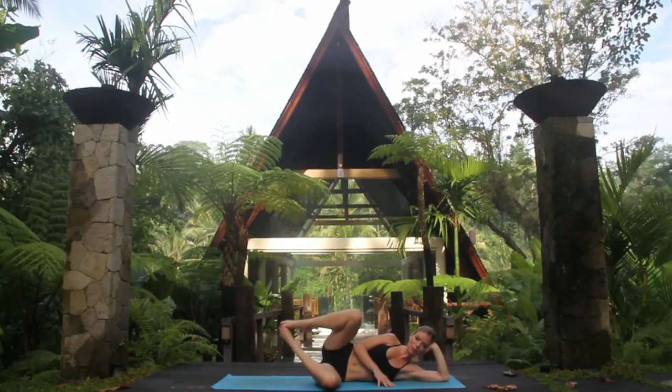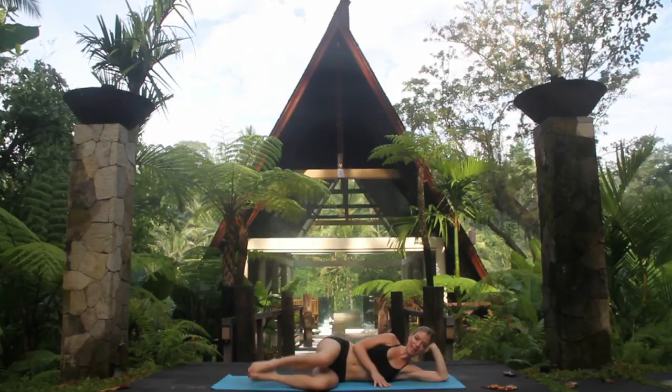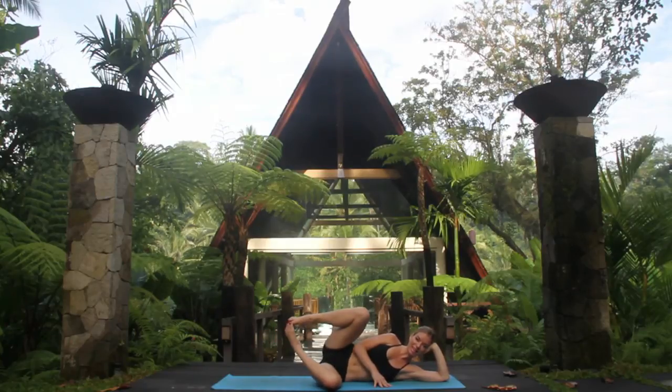One, two, three — try not to move the upper body — four, five, six, seven, eight, nine and ten. Good. Inhale, hold. Exhale, release. Good job.